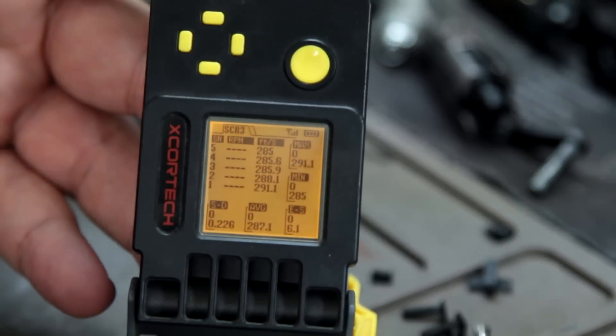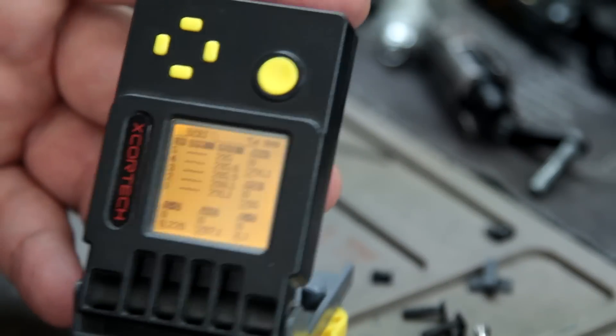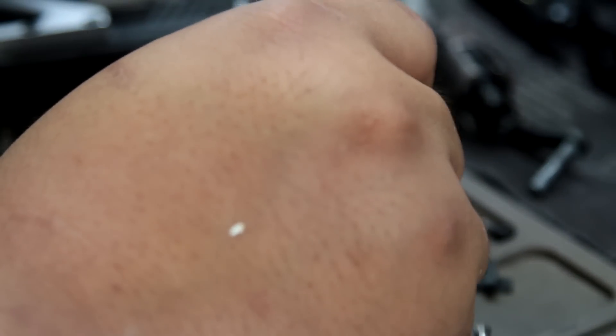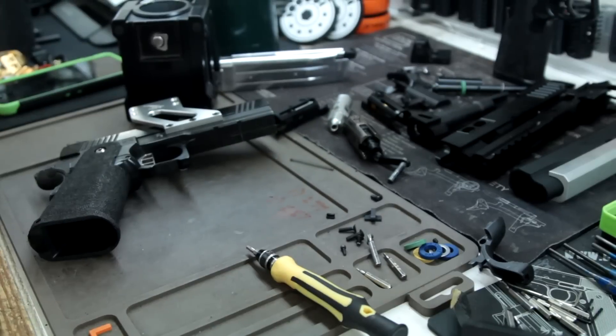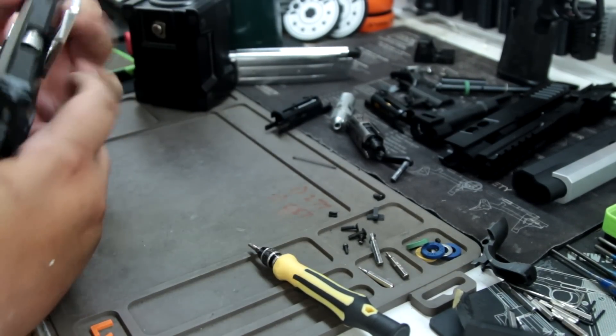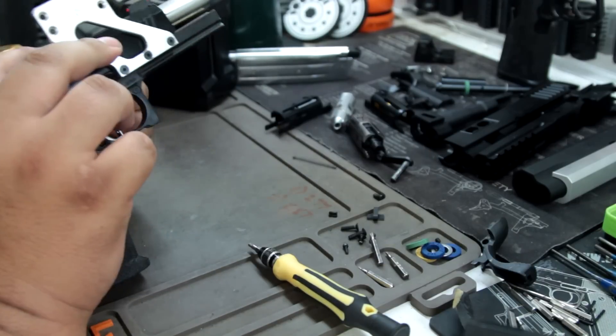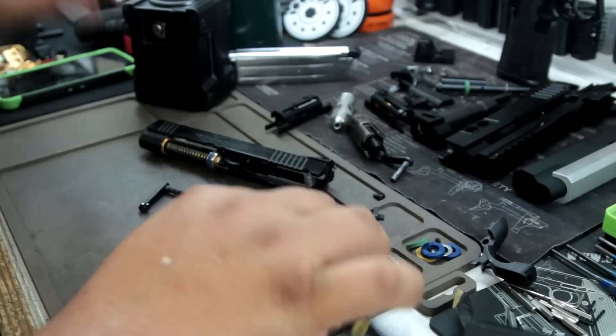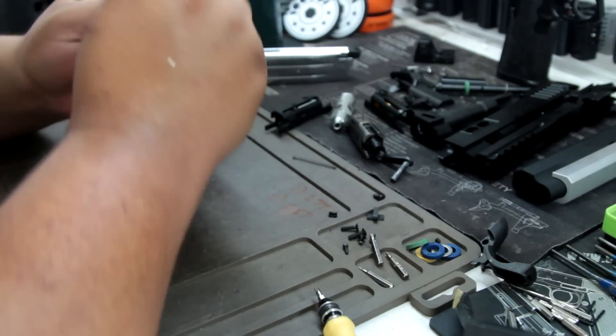The next thing I'm going to test is how does it do with UAC gaskets and nine ball gasket. So you can see we're losing about 10 FPS here. 287 — and that's a stock TM loading nozzle. Once again I'm not worried about the FPS — it's really about the feeling. It just feels so good. Now let's put the Volante back in.